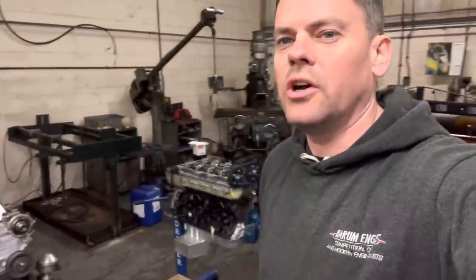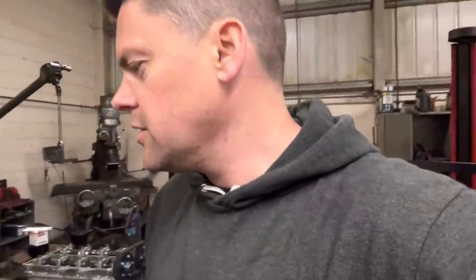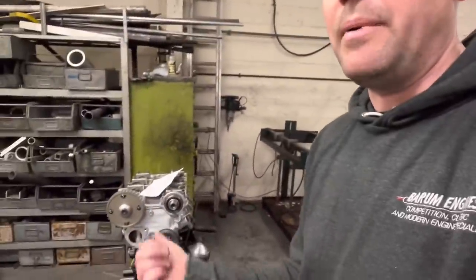Thanks ever so much for watching, guys. That engine there is done. I hope I managed to explain it fairly simply — it's a bit difficult when you sort of know something and you try to teach everyone how to do it, but I hope it makes some sense. I'm just going to set about doing the other engine now and then them two can get on a pallet and on their way. So until the next time guys, hit the subscribe button, comment down below and I'll see you in another one. Cheers.